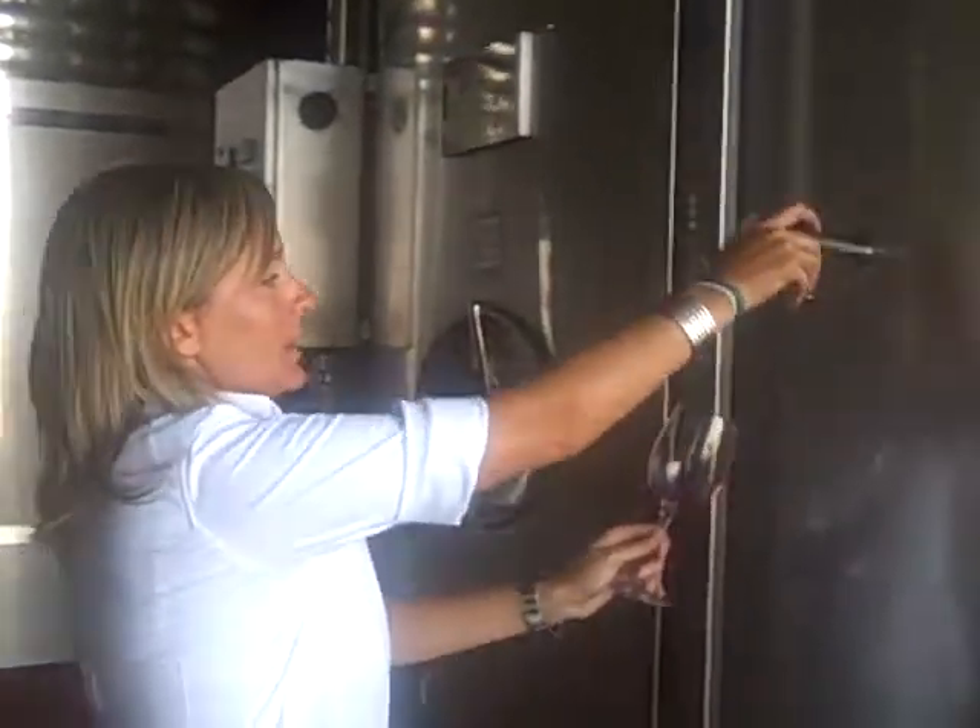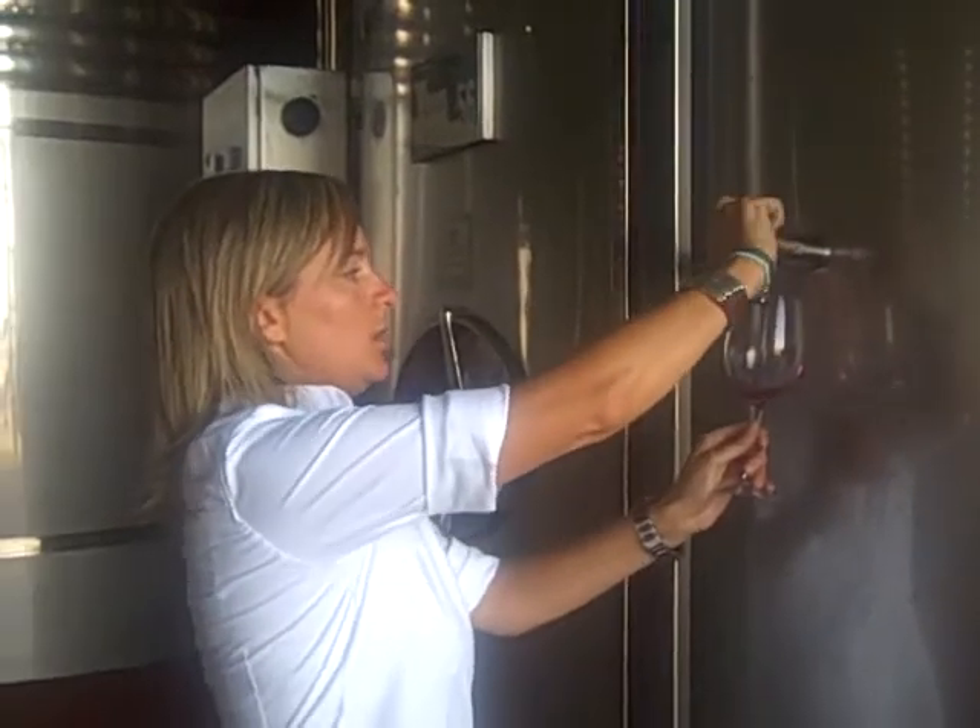This is a tank of Merlot 2009, and it's nearly finished. So we are going to taste a little bit of this Merlot to see how it is.